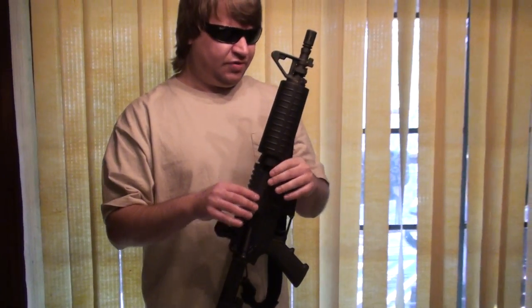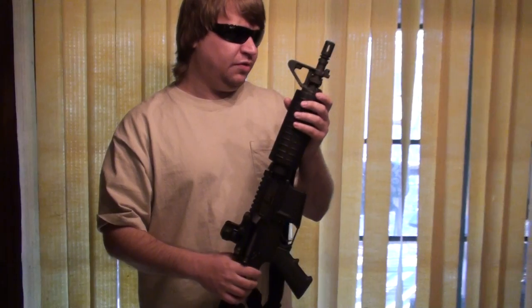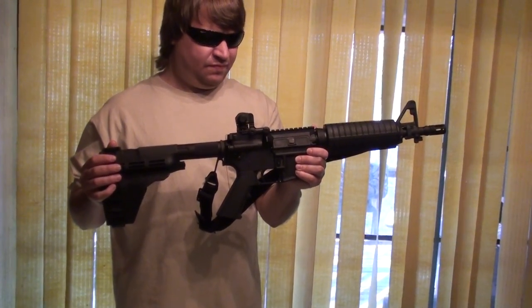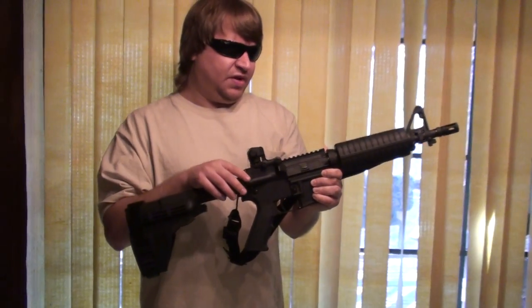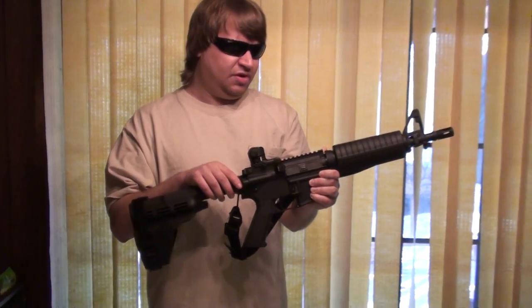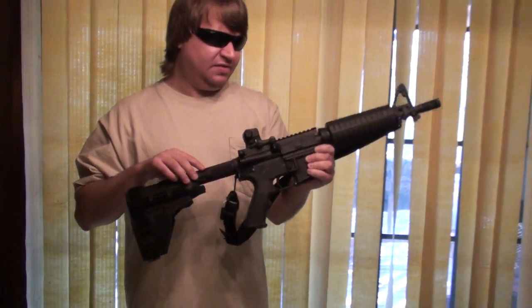It has a factory Colt 10.3 upper with the enlarged gas port and O-ring on the extractor. These are double heat shielded M4 handguards, which are correct for an early contract Navy. Standard A3 upper receiver here. I just put a DPMS A2 rear sight on because the LMTs are hard to find. I've got a Forms friend who's cutting down an A3 carry handle, and once that happens I'll put that on there to complete the look.